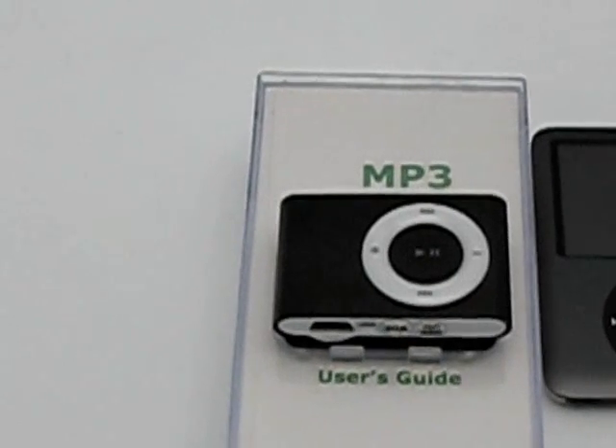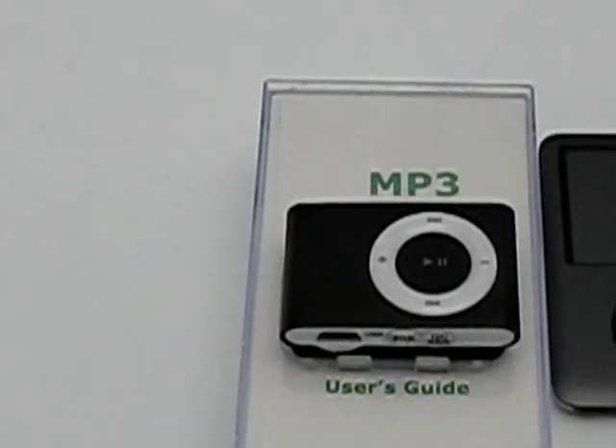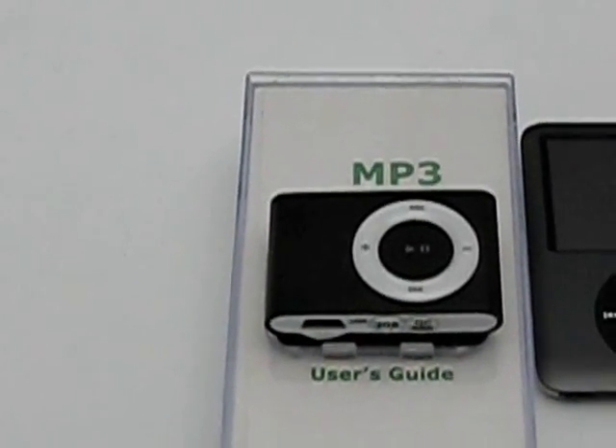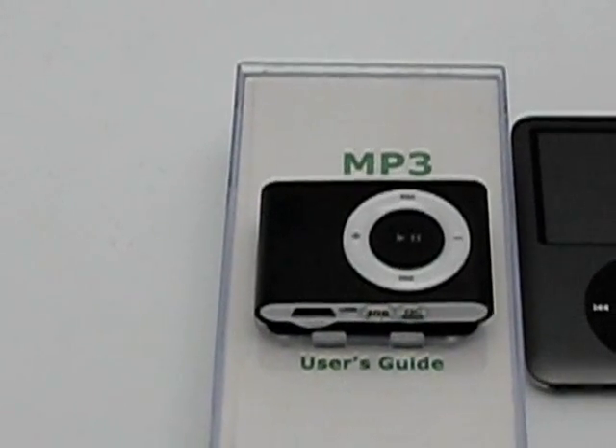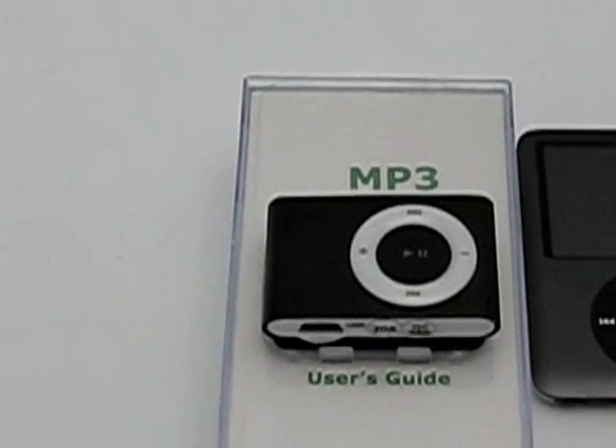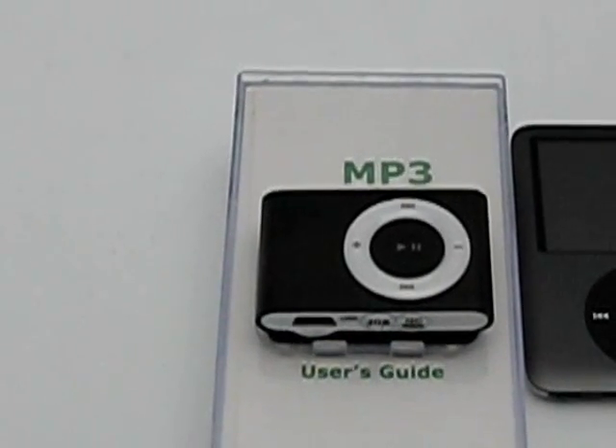The nice thing is, unlike with the iPod, you're not boxed into iTunes. You're obviously going to be able to use any of the other 3rd party music services, plus it's really no problem moving over any of your music that you have on CD, etc.